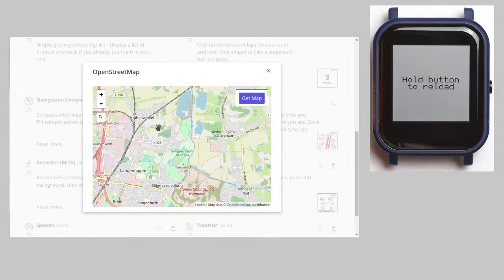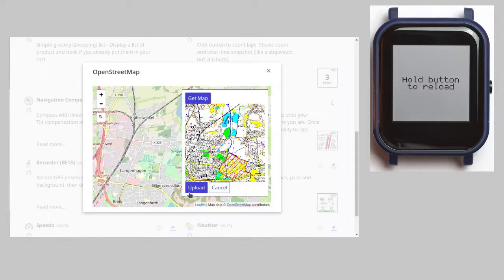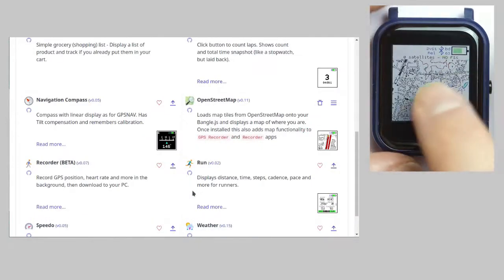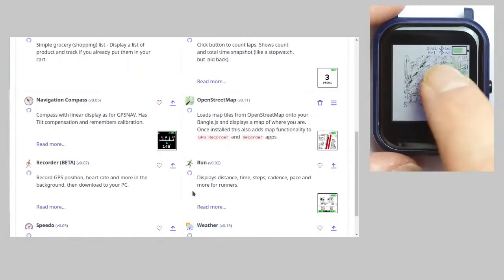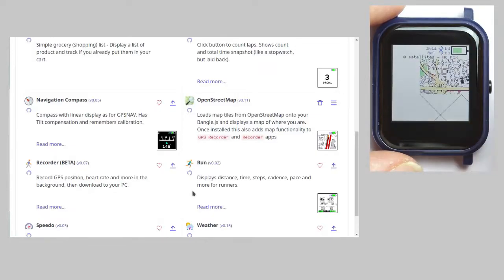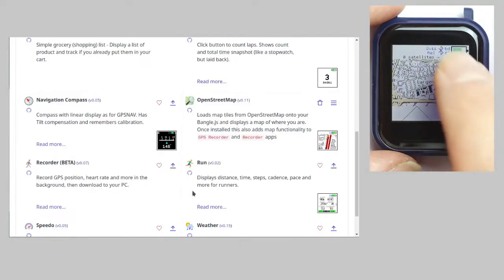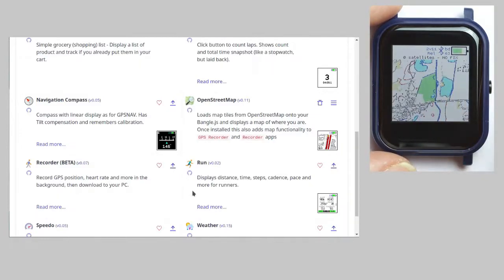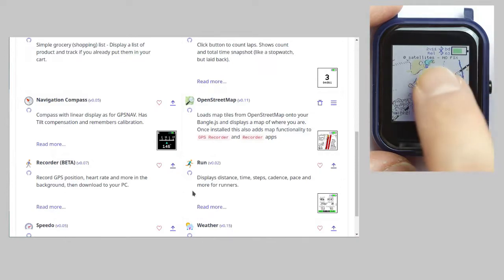The OpenStreetMap integration pays some tribute to the limited environment of the BangleJS2. You have to select a map section and only that one is uploaded into the watch. If you open the OpenStreetMap app you can scroll through your map section, but currently there is no way to upload additional parts on the fly if you leave the selected area. So for the moment the majority of the world is just blank.